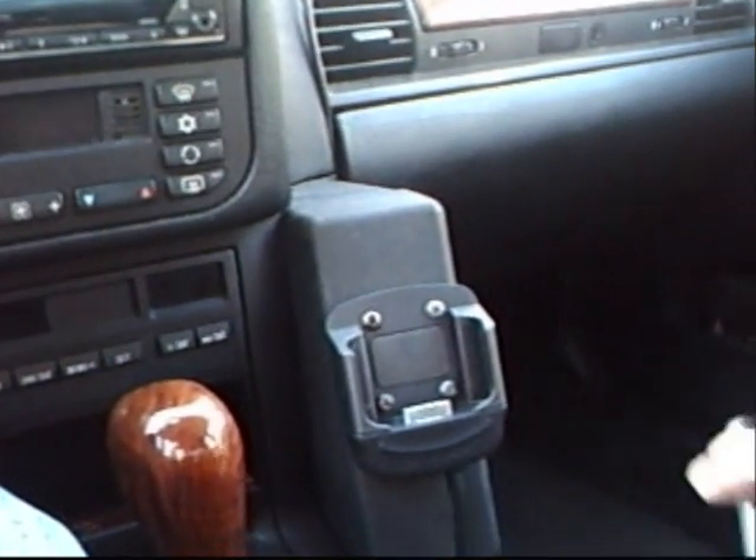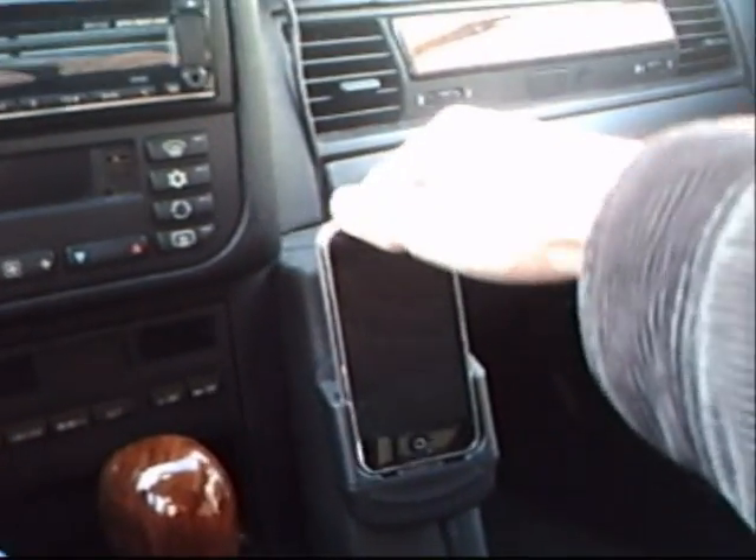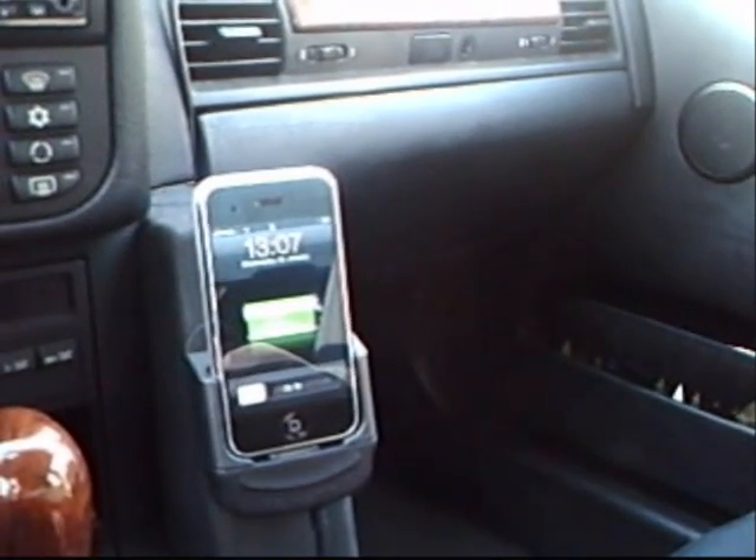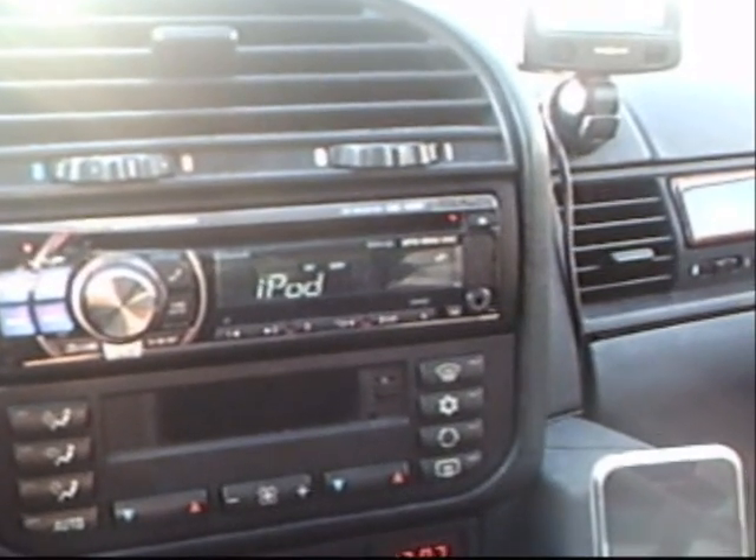When I get in the car I just simply put my iPhone in the cradle. It starts charging automatically, you don't have to do anything for that. Then when I flip on the ignition the radio starts working and the music just continues where you left it off.